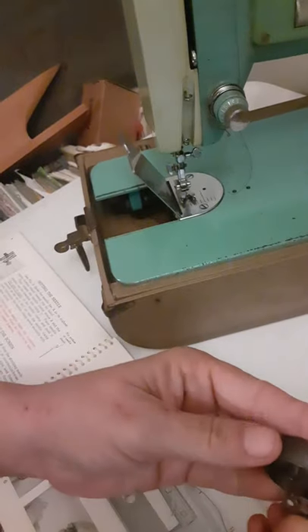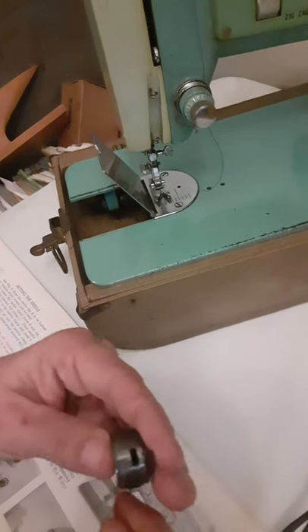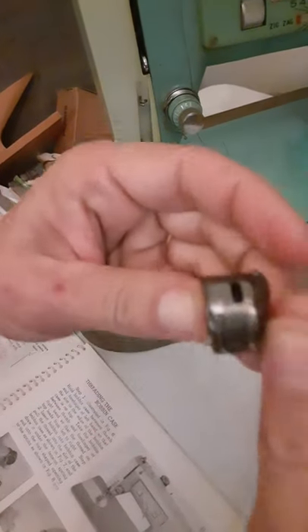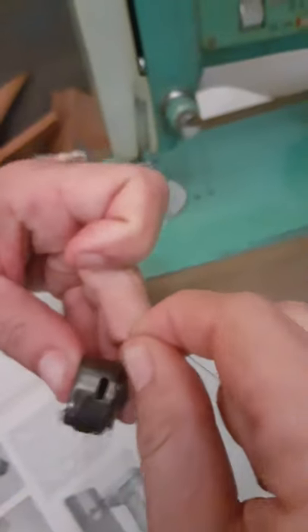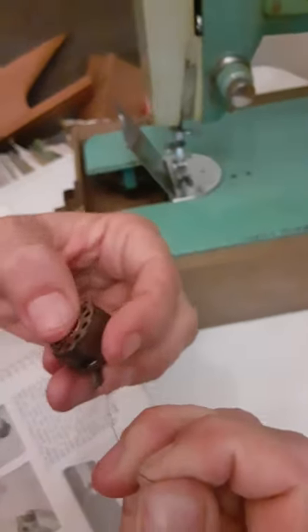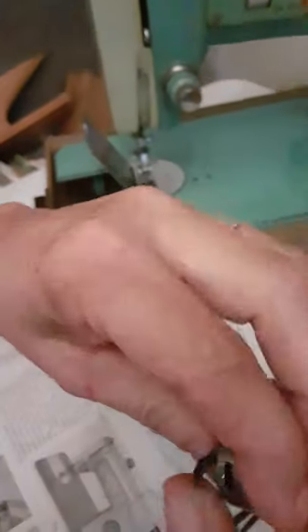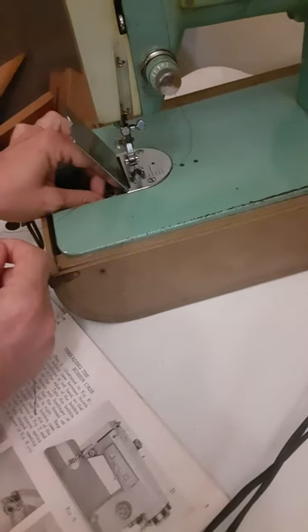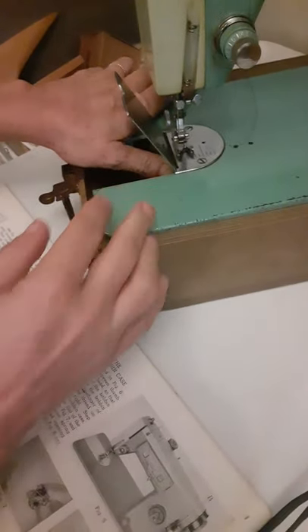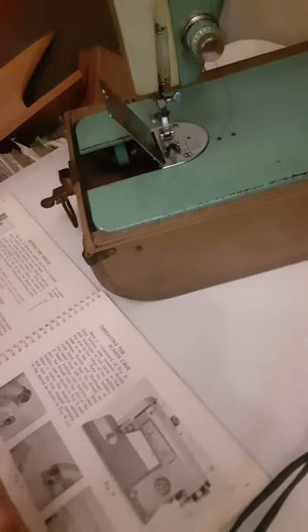So I'm gonna take this, put it in like that, run my cord in there like that, and then underneath that, do that hole — it goes through just like that. Did you hear it click? I'll put it in that hole and push until it snaps. It snapped that time, so we're good.